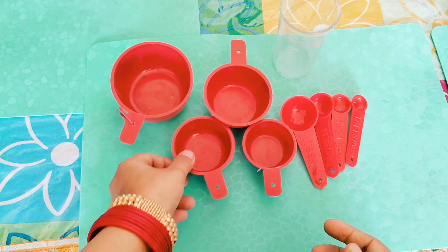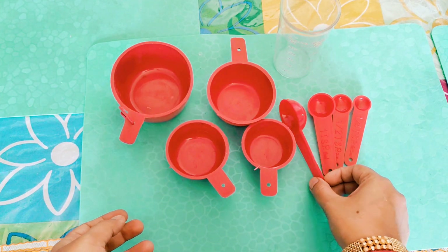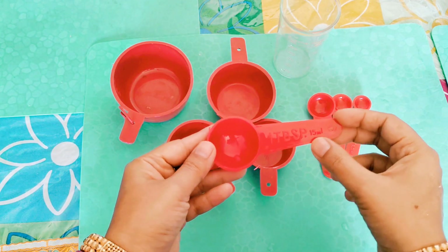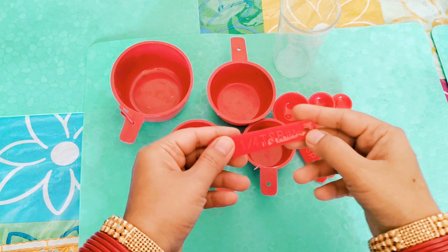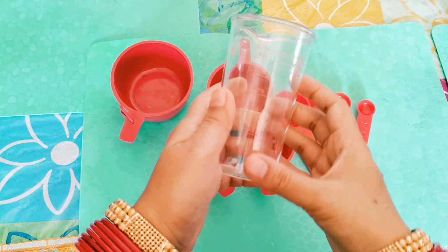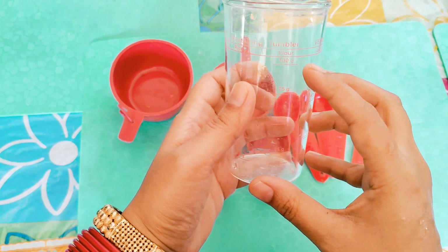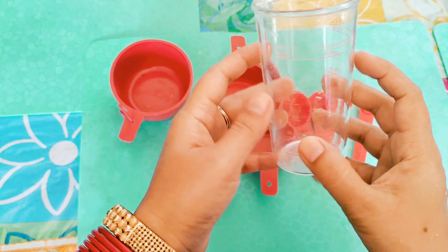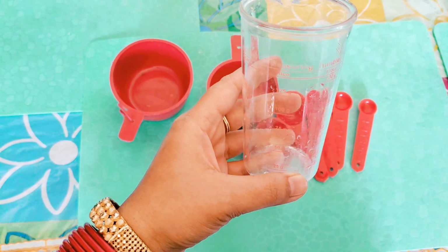These are the measuring cups. This is the most important thing. If you make any measurements, it makes perfect. Especially if you make a cake, this should be perfect. I have 2 measurements — one plastic and one glass. This is a must-buy thing you should have in your home.